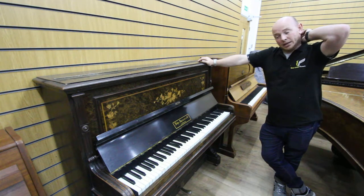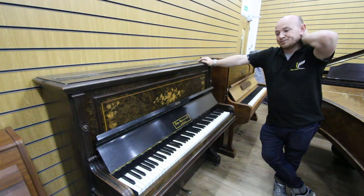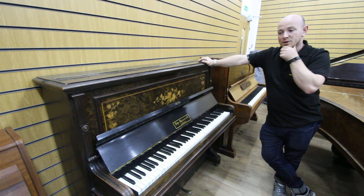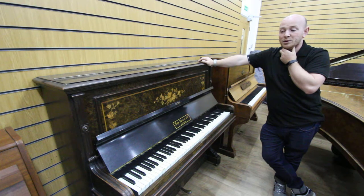We can deliver it. Give us a call if you want a delivery done. We do deliveries all over the UK for mostly our own customers, but we also do piano removals. So if you're looking for a piano and you want a piano moved, feel free to give us a call and we can give you a quote for moving a piano of your own.